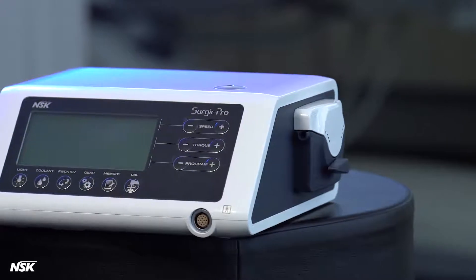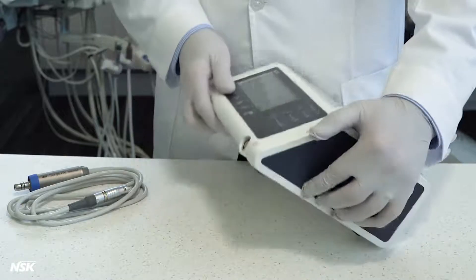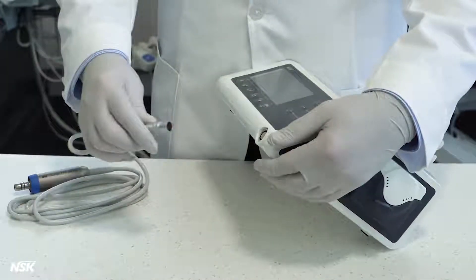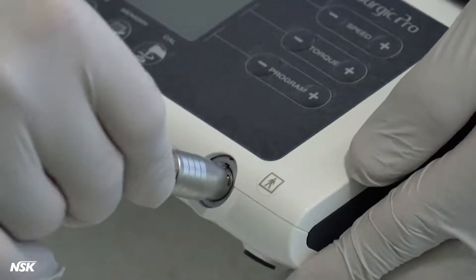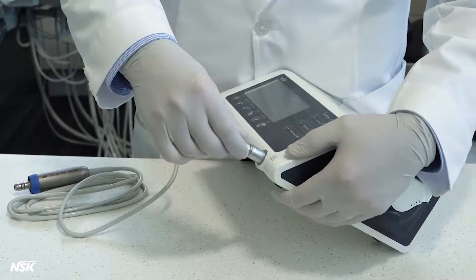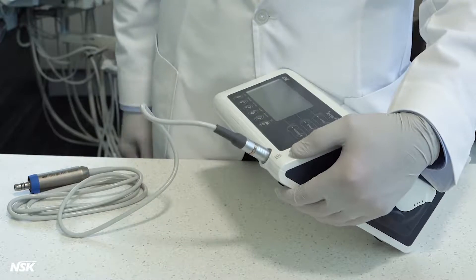Now let's move on to setting up your Surgic Pro. Connect the motor cord by aligning the marks on the cord connector and the connection on the control unit. Push in the connector until you hear a click, then slightly pull the cord to make sure it's locked in place.